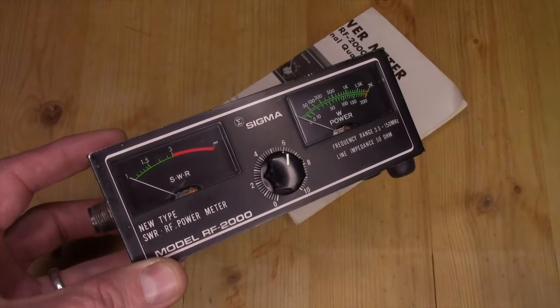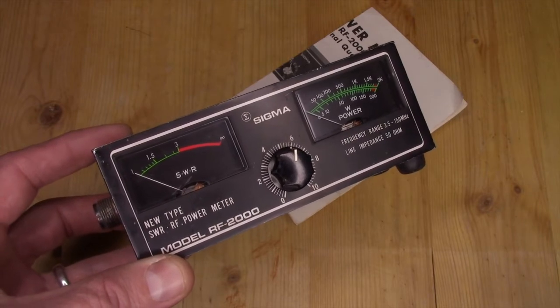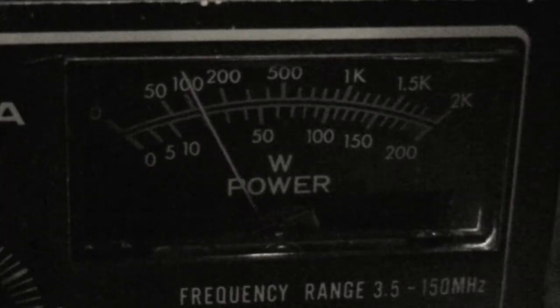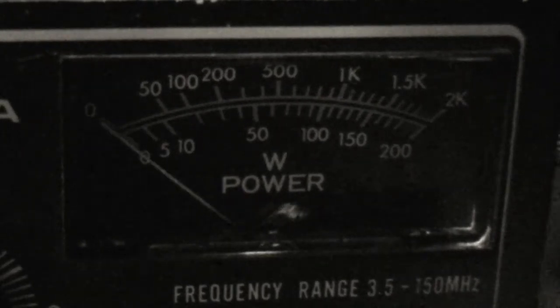In the trading that I did for this meter, it actually ended up not costing me anything, so pretty cool. It seems to work pretty well from the testing that I was able to do and seems to be fairly accurate.